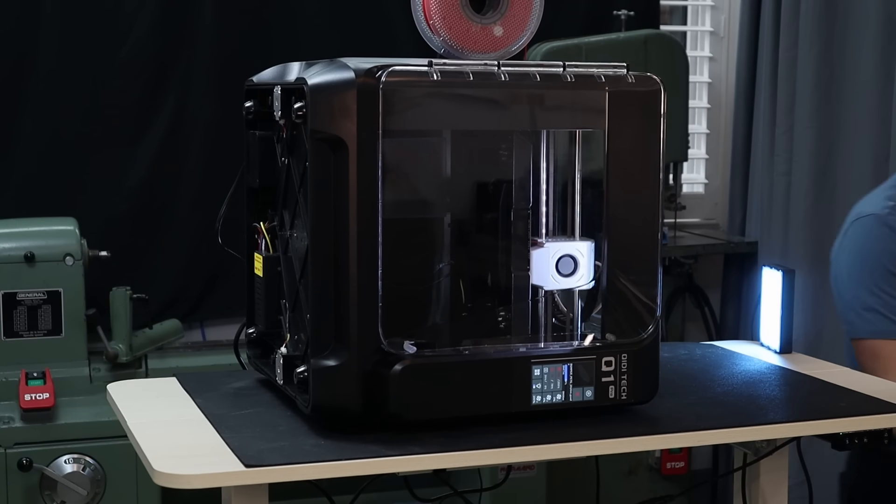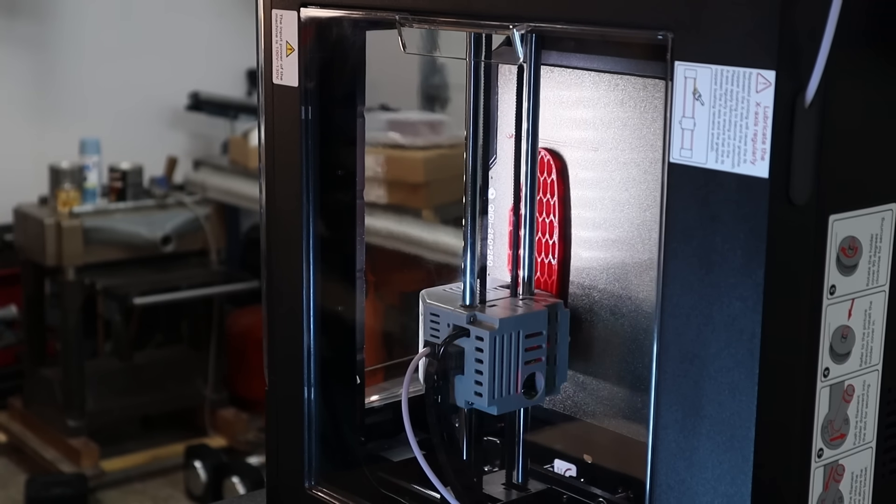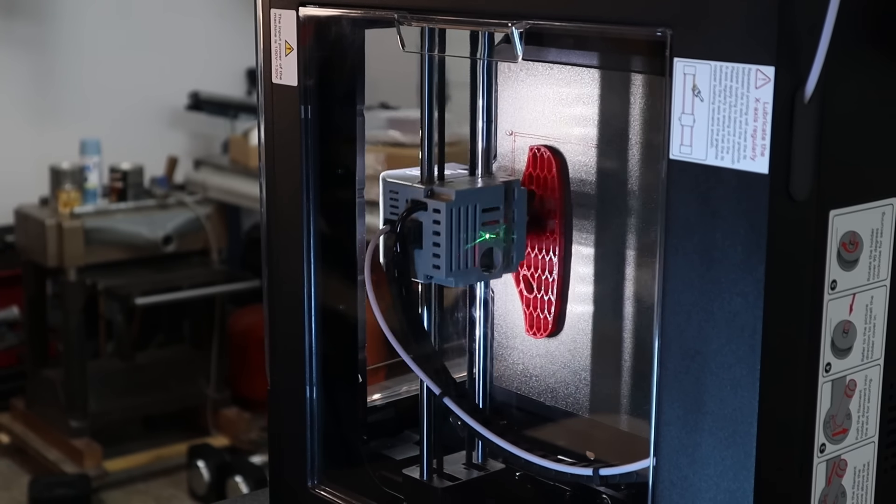I think they've accomplished this by focusing on what's most important: the structure, the extrusion path, and the bed leveling. And I think they've taken the exact same approach to the Chidi Plus 4 — they've just taken it even further.